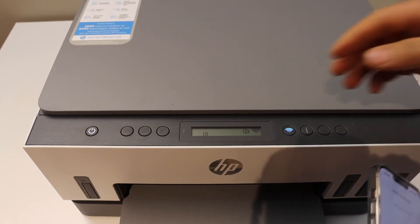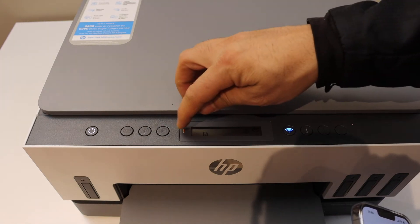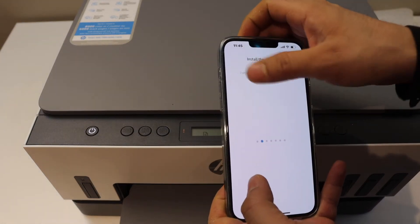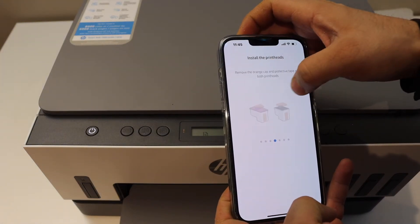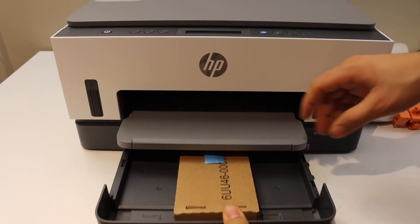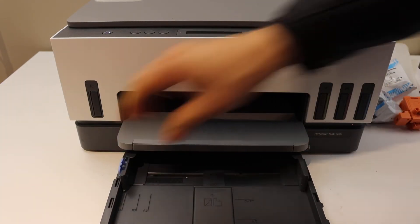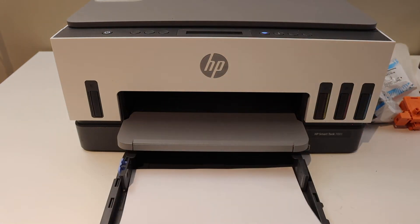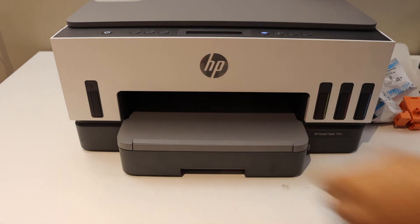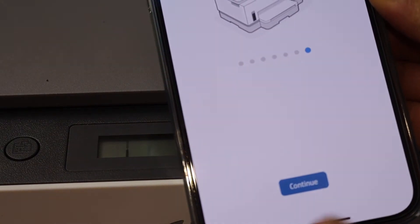Once the print heads are installed, the screen will flash the information button and a page icon, which means we need to load paper. Confirm the print head installation in the app. The paper tray is at the bottom — simply take it out, remove any sheet already inside, adjust the size guide, place your sheets in, then close the tray and check the screen.